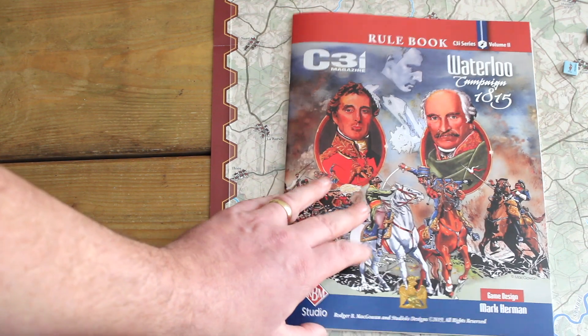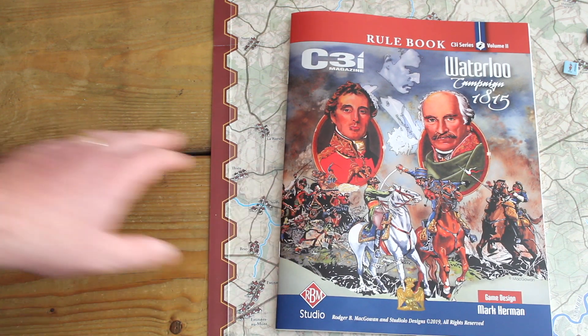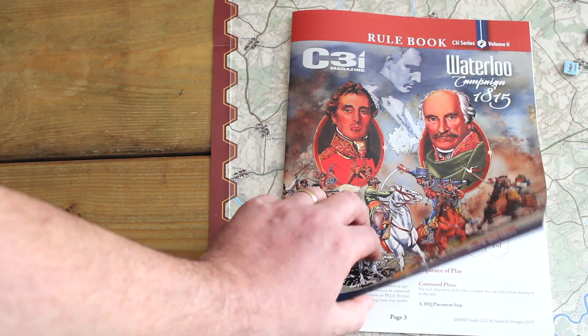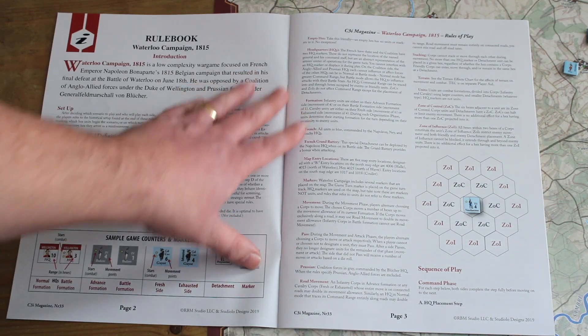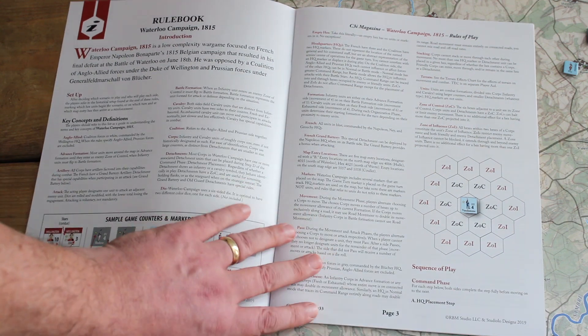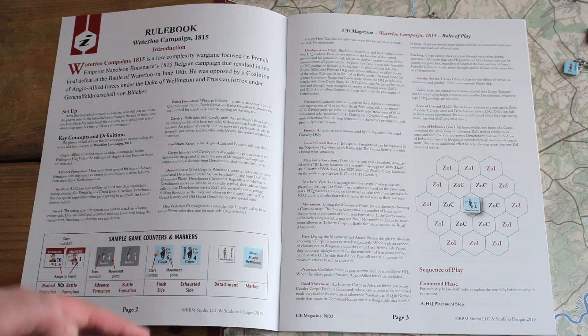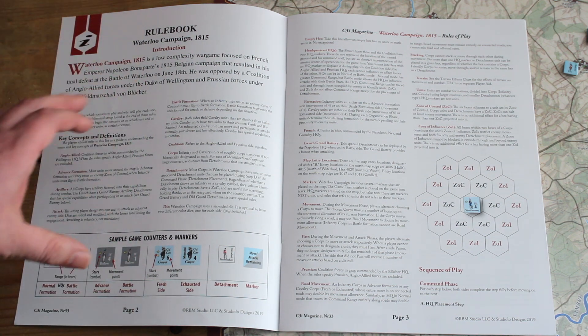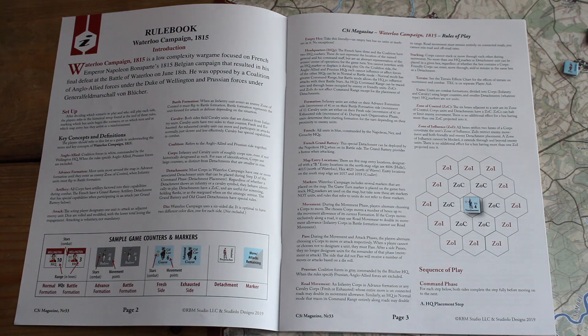In terms of the rulebook — it is a separate rulebook from the magazine — the quality is lovely with a really nice matte finish. The paper stock is excellent. The rules are very well laid out with clear spacing between each section, which really adds to the readability.